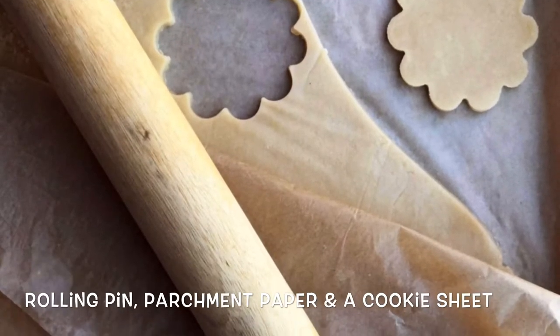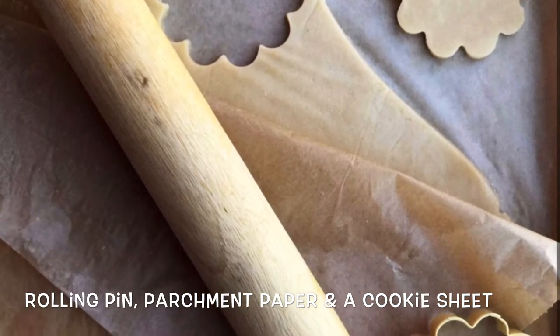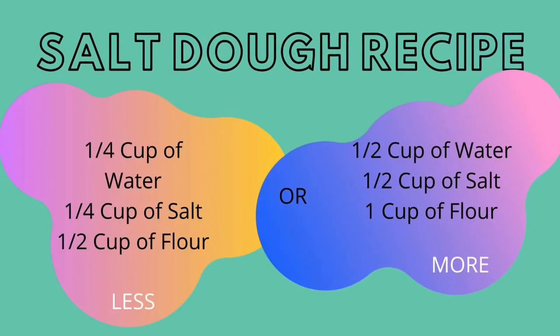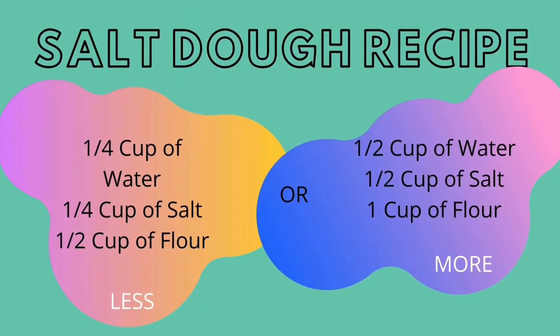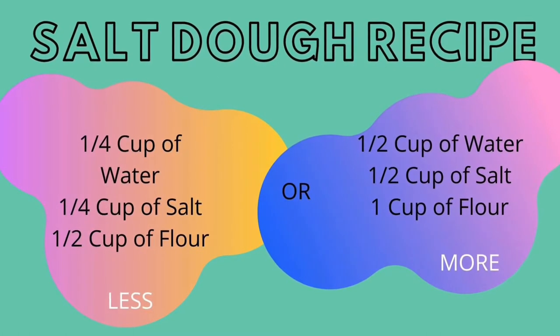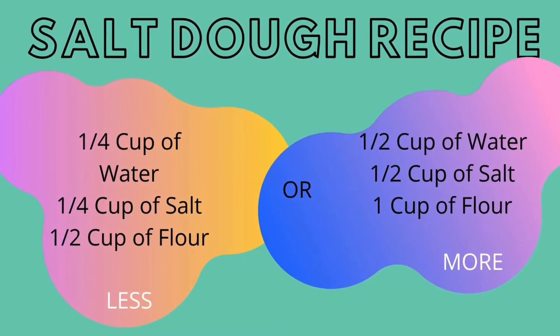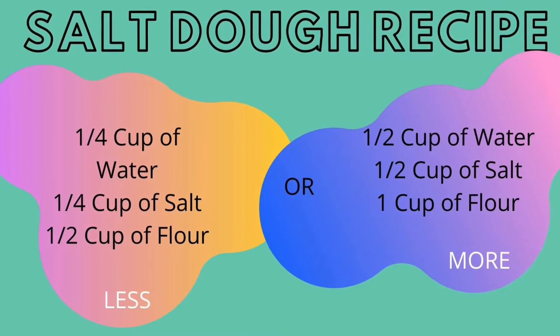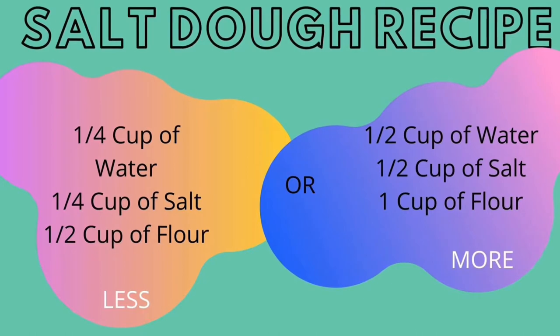It would also be beneficial to have a rolling pin, parchment paper, and a cookie sheet ready for baking. Here is the recipe to make salt dough: you will need two parts flour to one part water and one part salt. You can see on the left-hand side you can make a little bit of salt dough, and I added a recipe on the right-hand side which is what I followed.